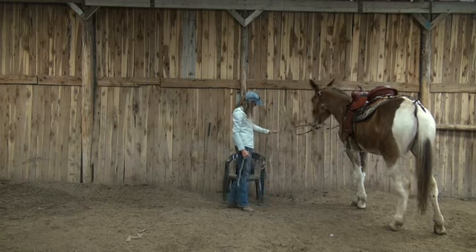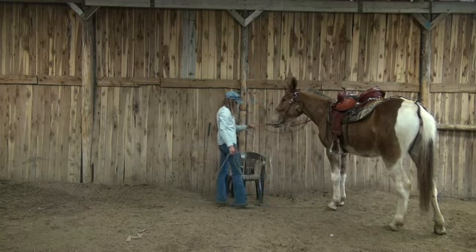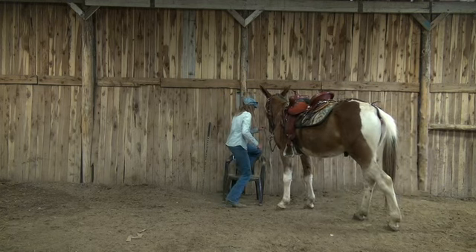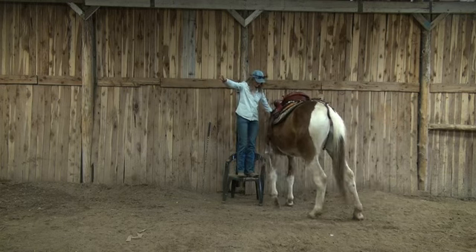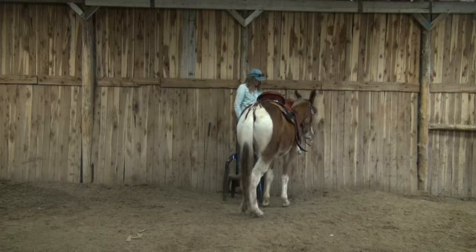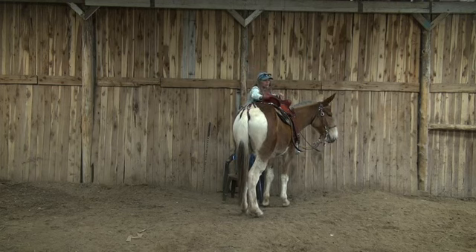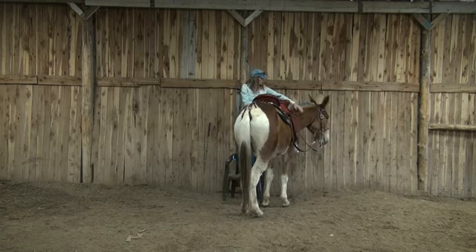I'm going to do the pick-me-up for you one more time here. Good boy, Tex.